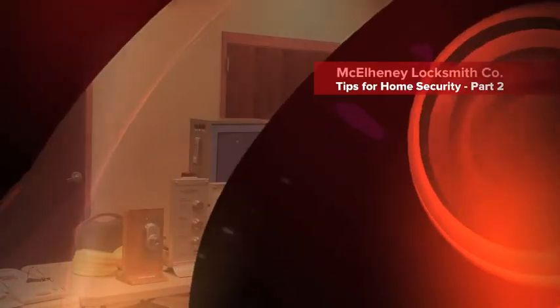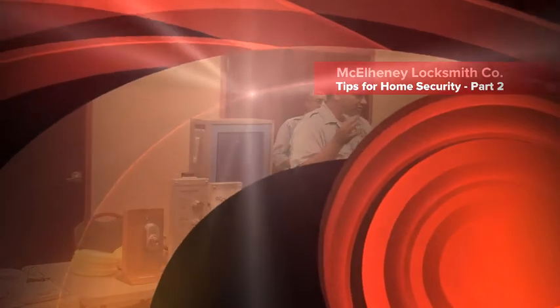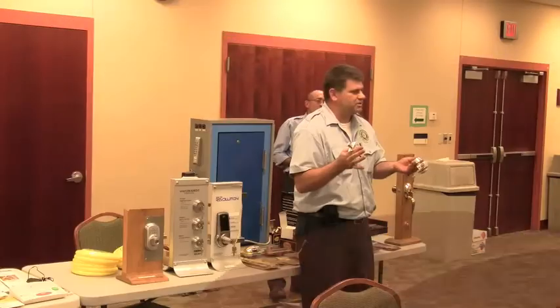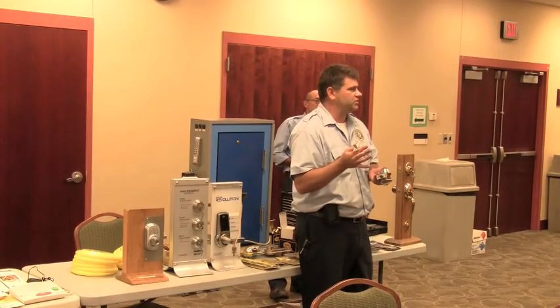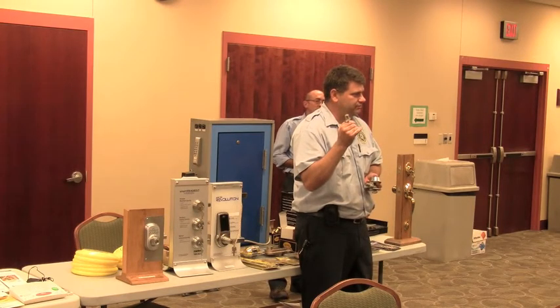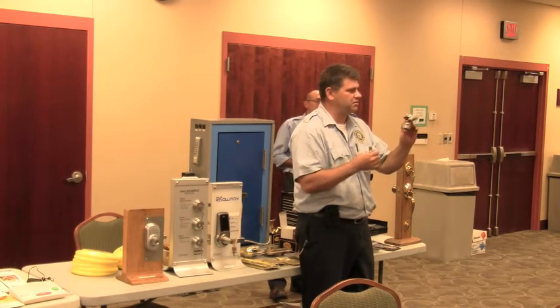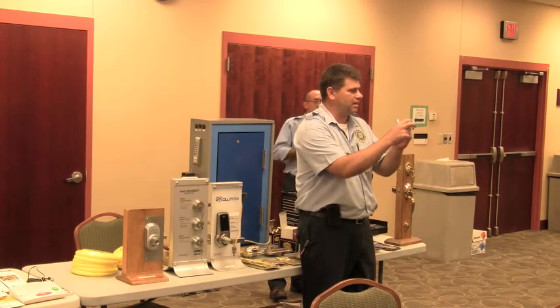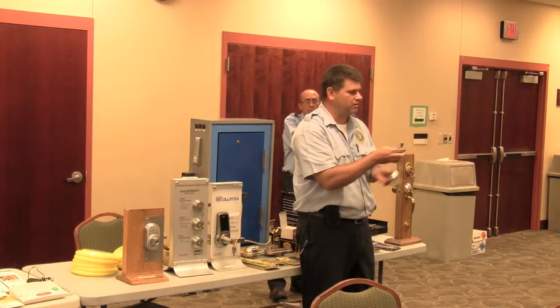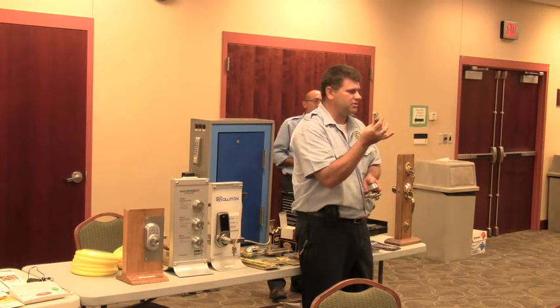Pair it to a Schlage deadbolt. Unfortunately, there are many different versions of Schlage deadbolts — they make about four different versions. This one is solid steel. You're not going to cut this one, unlike this one. This one I have seen break and bend time and time again. It just busts right in half as they try to kick the door in. These on the other hand, they're not going to do it.